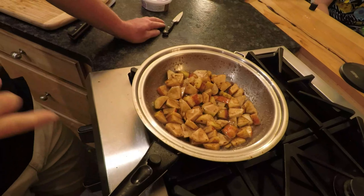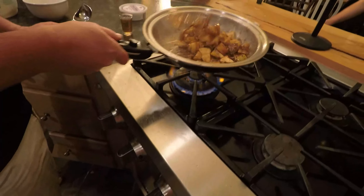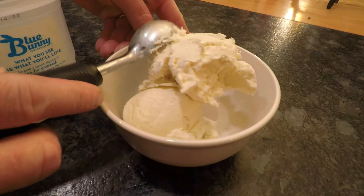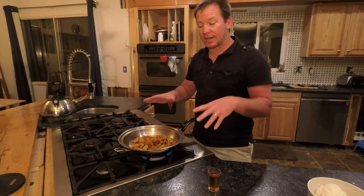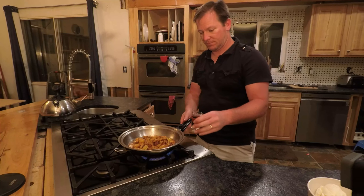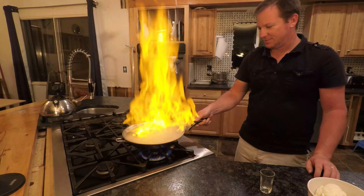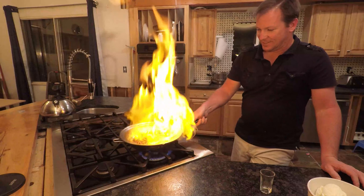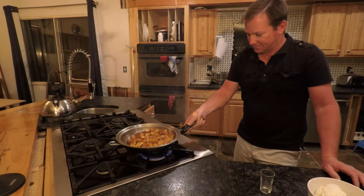We want to get the apples sautéed nice and soft, and then we'll add the brandy last. Once the apples are sautéed nice and soft, we add our brandy — and there we go, that's how you do it!